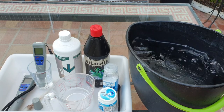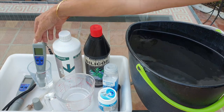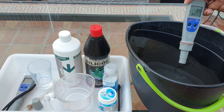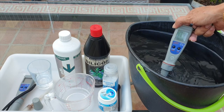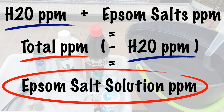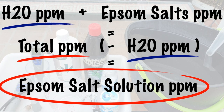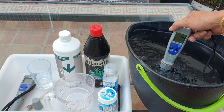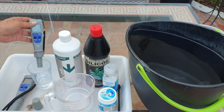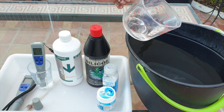After a good stir, we might already be at 114 parts per million — let's measure and see. That's 44 parts per million in total. We deduct the 14 parts per million which was our starting amount, so in truth we have exactly 30 parts per million of Epsom salts in this bucket right now. That was a tiny, tiny quantity — we're going to give it another little bit more.